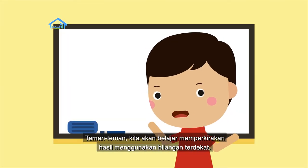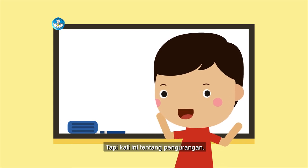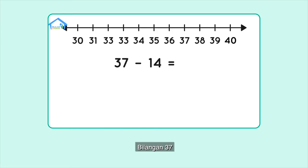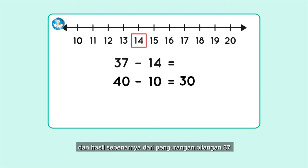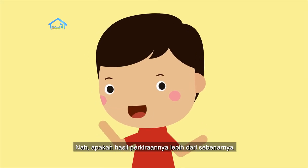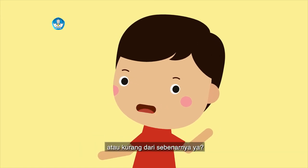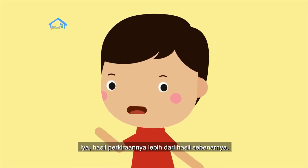Teman-teman, kita akan belajar memperkirakan hasil menggunakan bilangan terdekat, tapi kali ini tentang pengurangan. Caranya sama saja. Bilangan 37 lebih dekat dengan 40, dan bilangan 14 lebih dekat dengan 10. Jadi 40 kurang 10 sama dengan 30. Dan hasil sebenarnya dari pengurangan bilangan 37 kurang 14 sama dengan 23. Apakah hasil perkiraannya lebih dari sebenarnya? Iya, hasil perkiraannya lebih dari hasil sebenarnya.